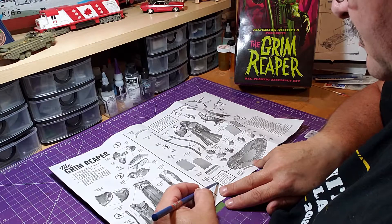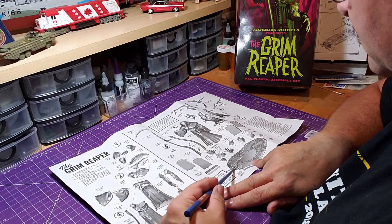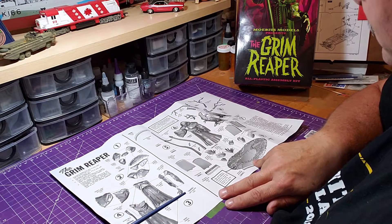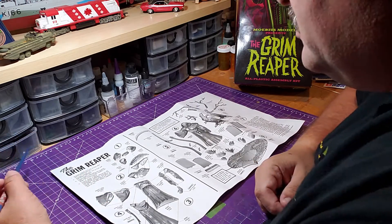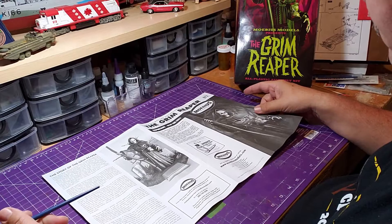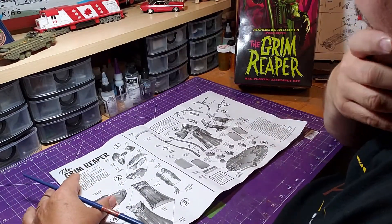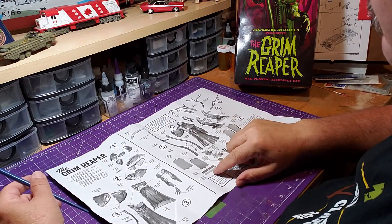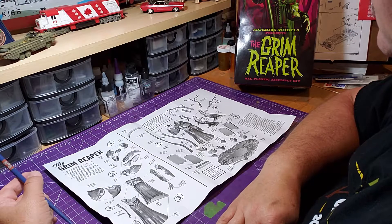For optional grass fronds, the instructions say to carefully open up the holes through the bottom of the base using a sharp knife — so you can add more grass if you want. That covers the instructions. It's basic black and white. There's no flashing on any of the parts from what can be seen, and everything looks nice, clean, and detailed.